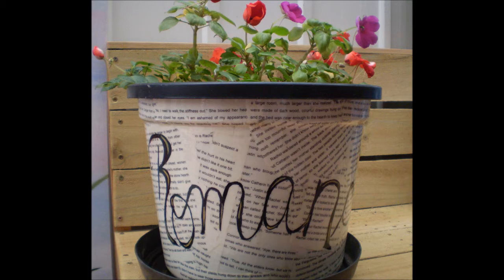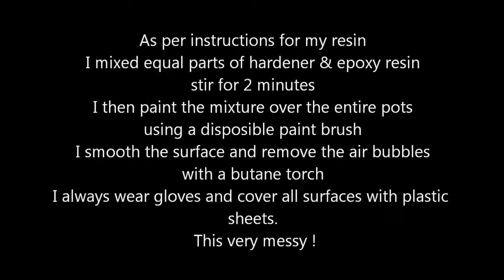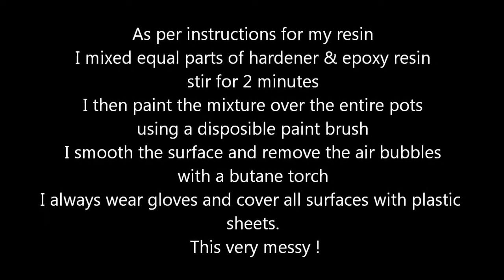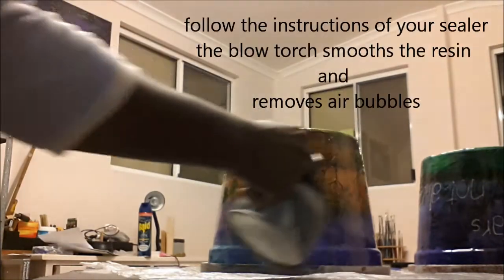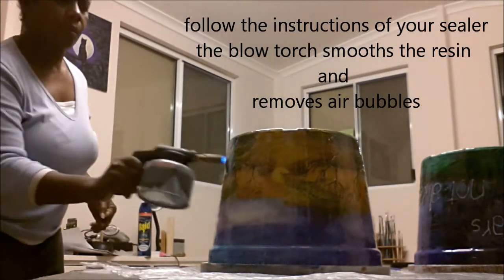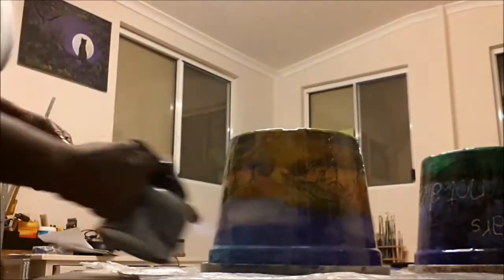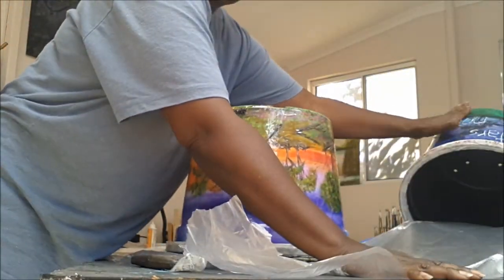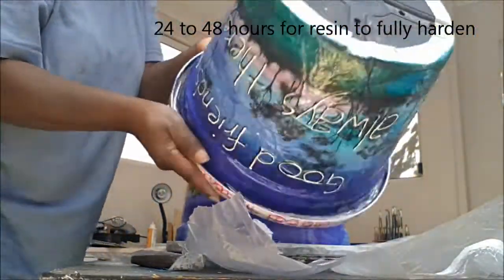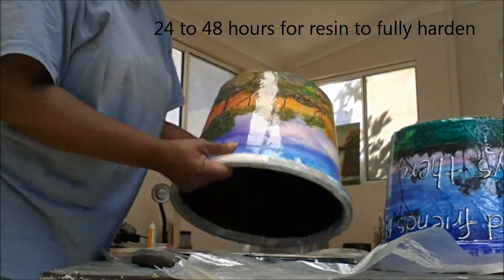I didn't film the actual application of the resin on my plant pots because it's a very messy process and I didn't want my camera getting messy. Plus, time is of the essence — you have to get the two equal parts mixed together quickly and on your project before it hardens. The resin forms tiny little air bubbles that have to be dispersed. I use a butane blow torch. You can also blow through a straw, but it's very exhausting and time consuming. So if you're going to do a lot of this, I suggest investing in a refillable butane blow torch.